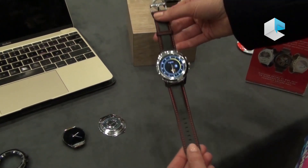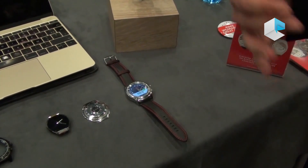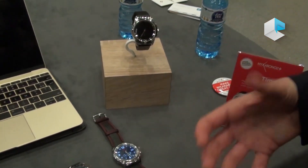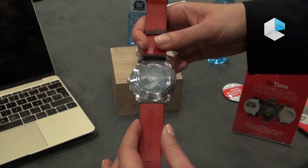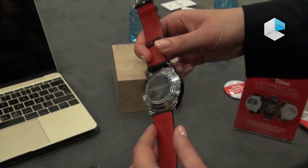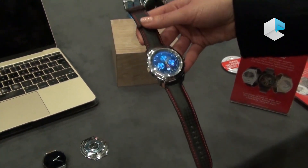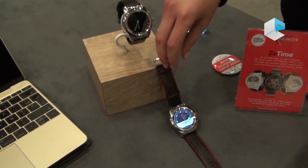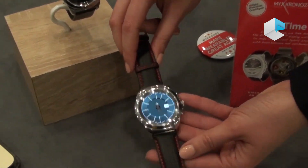Of course, we will also have silicon for people who want to use it during their workout or sports. The wristband will be 22mm — standard size — so if you have a wristband you like and want to change it, that would be possible. Z-Time is compatible with both iOS and Android, and will be available at $199 starting September.